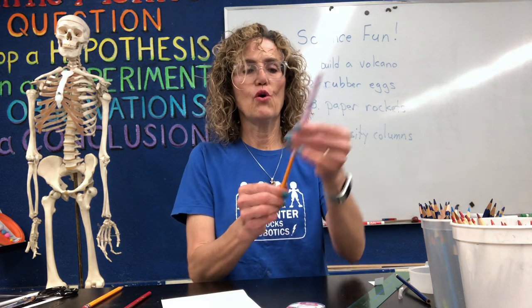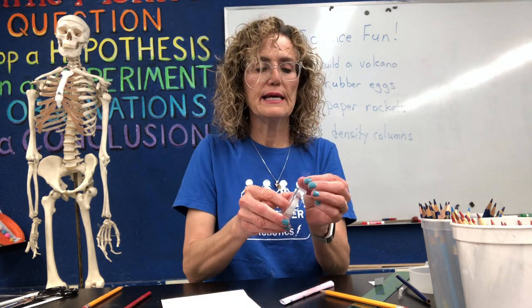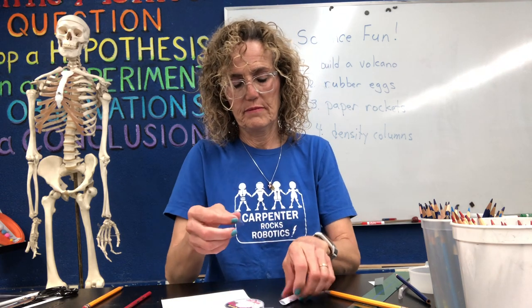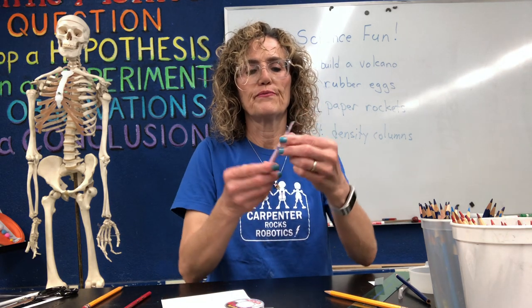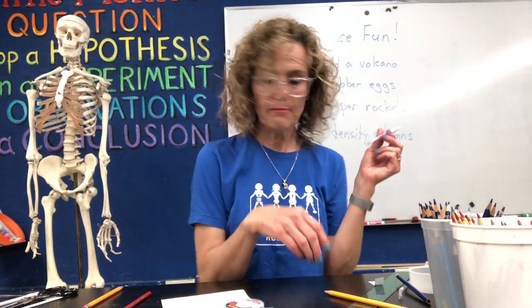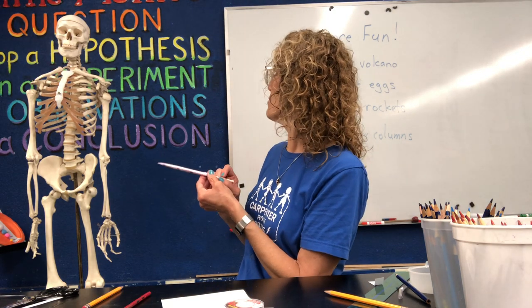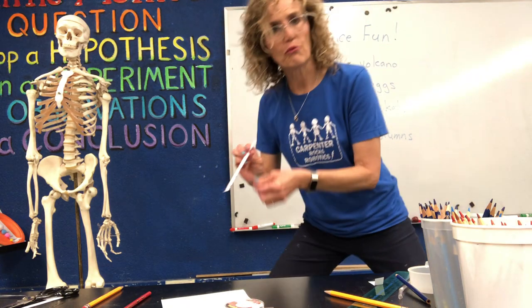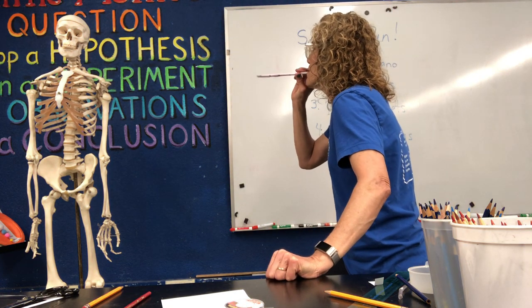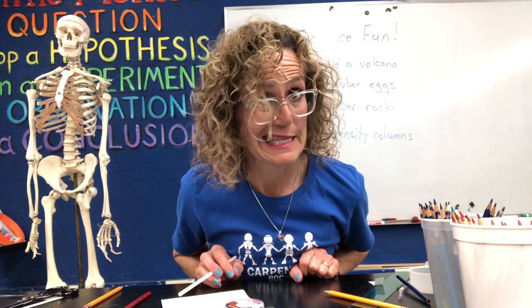Here's my second rocket. I tape the sides, flatten the end, and put a little bit of tape over the end so it's flat and closed. I'm going to use Tony Boney as my target practice and see if I can hit him with my rocket. One, two, three — got him! Make sure your parents are okay with target practice. So let's take a look at our next project — density columns!